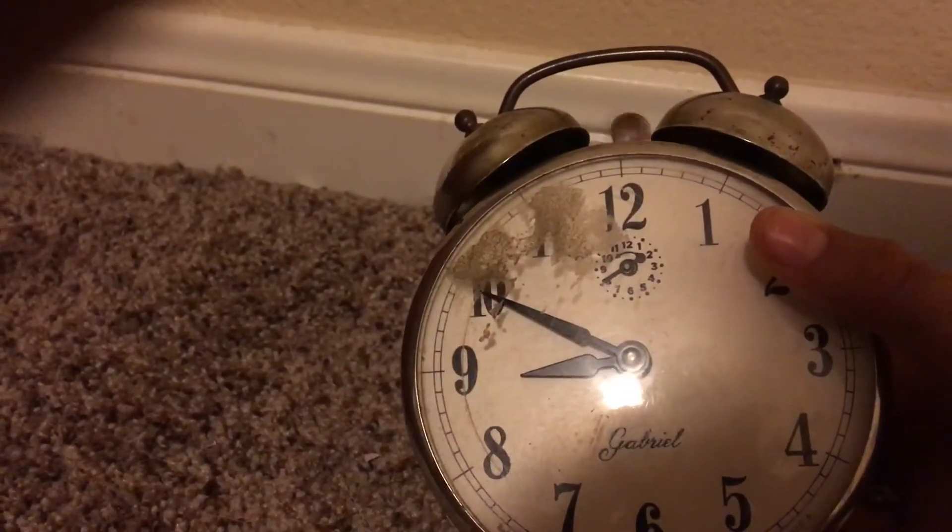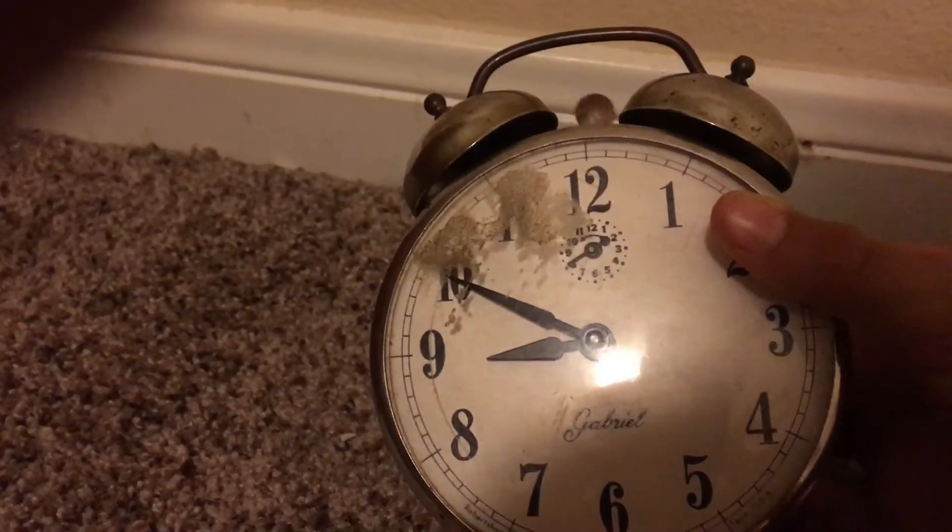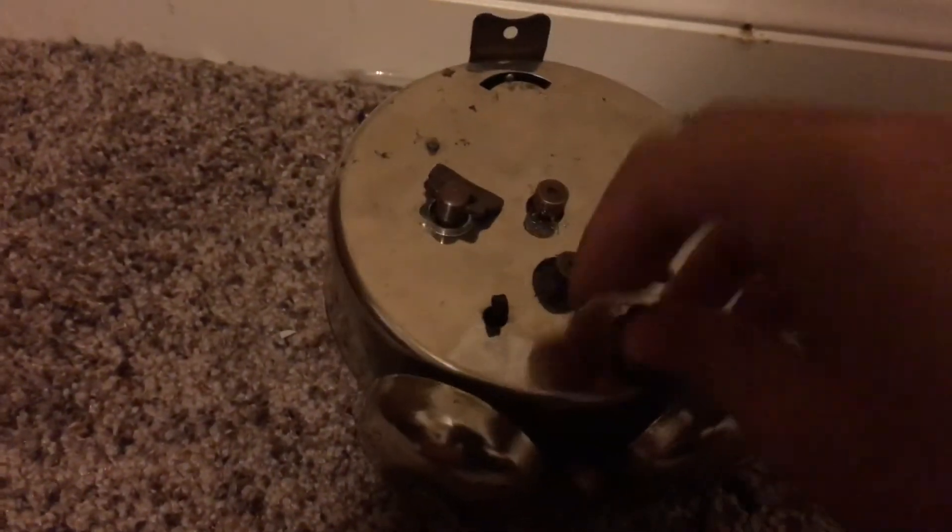I'm going to wind the actual alarm up, which I can do — here, let me do it better. Sorry about the bad camera angle.